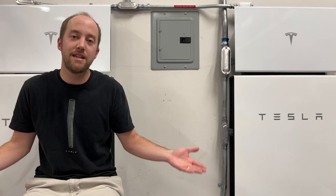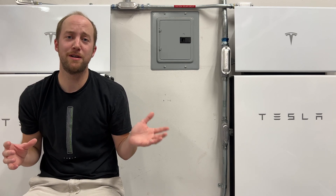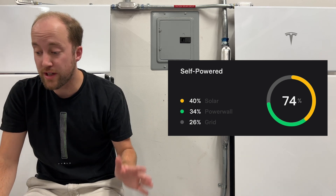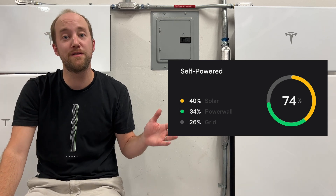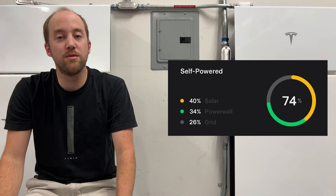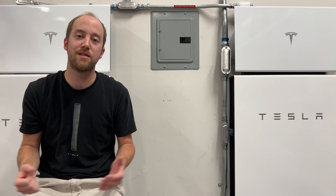Looking at the self-powered numbers, they're going to be way off this month compared to what you're used to seeing. This month we were 74% self-powered: 40% from solar, which is down from 49% last month; 34% from the Powerwalls, down from 43% last month; and grid was up to 26%, up from the 8% we used in July. I like to be self-powered, but here it was convenient and easy to use the grid, and we're going to use those credits when we have them.